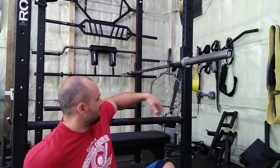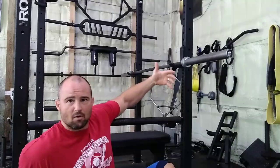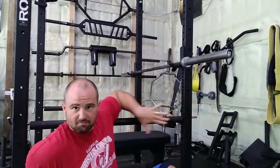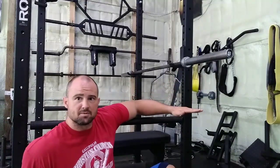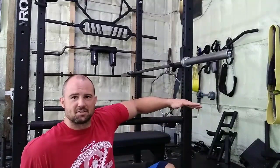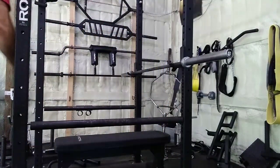This right here behind me is a Rogue R4 power rack — basically a standard power rack design. It has pin-pipe safety bars, which I'll talk about in a second. If your power rack doesn't have these, or you have J-hook arms, straps, or big spotter arms coming off a half rack or squat rack, all of this still applies.